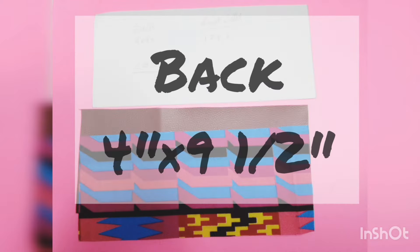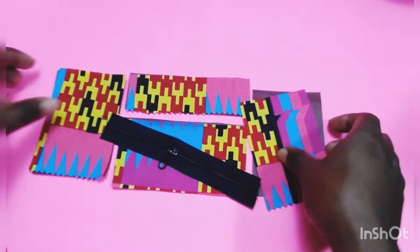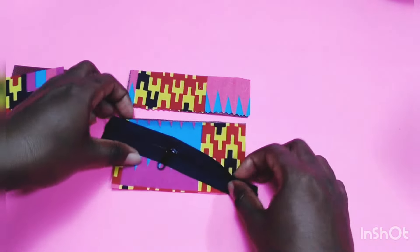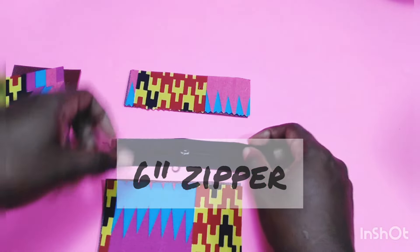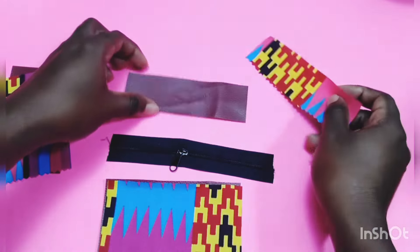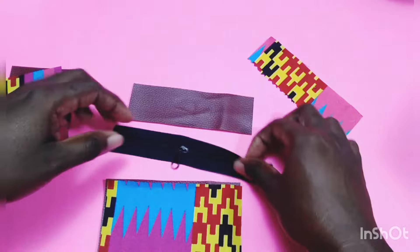For the back, it's four by nine and a half inches and you will cut two pieces. For the front, you will cut both the lining and the exterior. You will also need a zipper that is six inches long. You will now insert your zipper into the front panel sections.